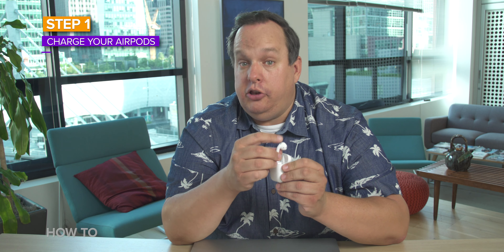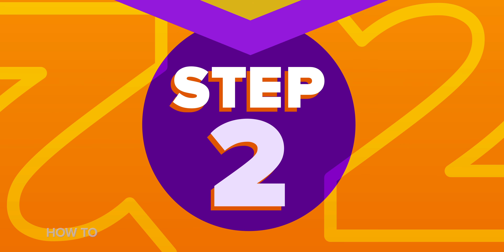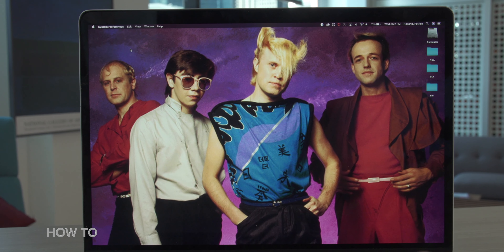But if you don't see your AirPods in that list, there are a few things you're going to need to do. Step one: charge your AirPods — make sure these little guys have all the power they need. Step two: open Bluetooth preferences on your Mac. You can do this either by going to the Bluetooth menu on the menu bar and clicking Open Bluetooth Preferences, or go into the Apple menu, clicking on System Preferences, then selecting Bluetooth.